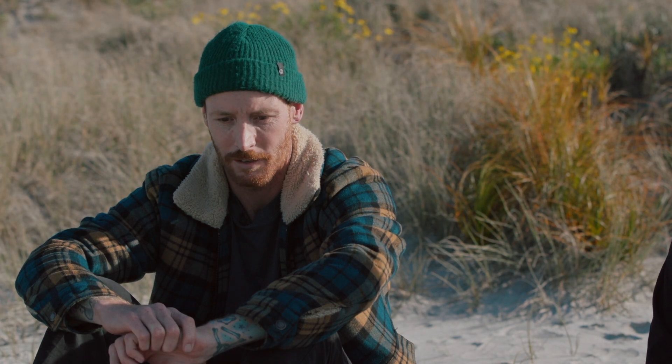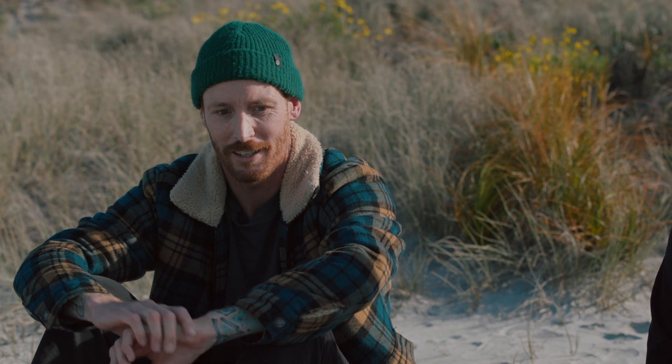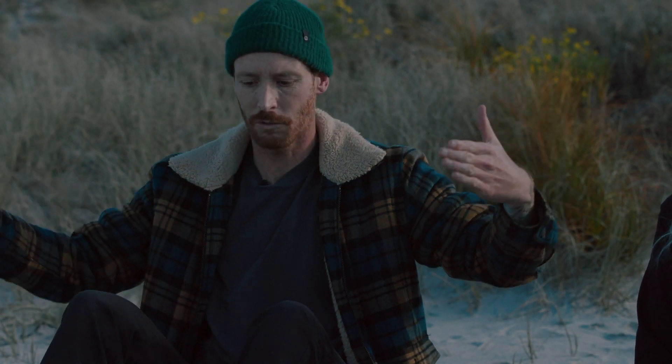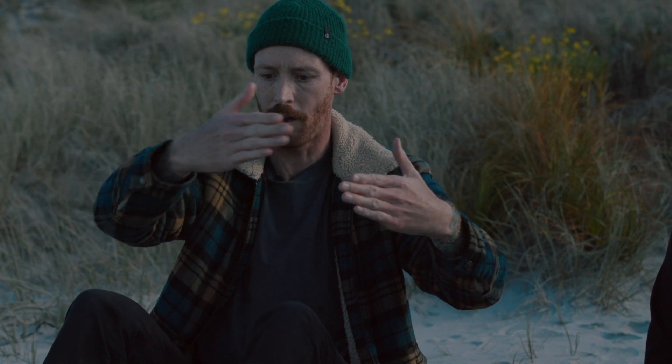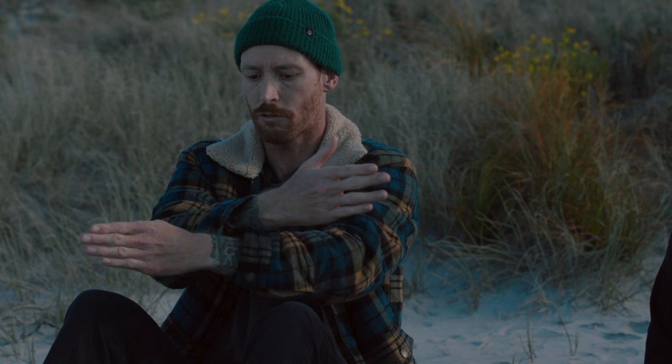What happens is the swell comes in, refracts around the island, comes back and meets itself from the other direction, and the waves cross up to make this awesome geometric pattern. I really wanted to shoot it compressed from a long lens — a 70 to 200 or 100 to 400.